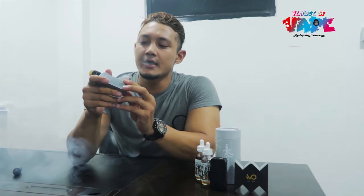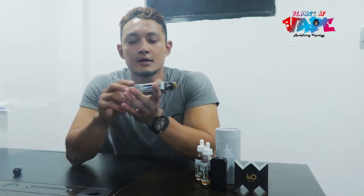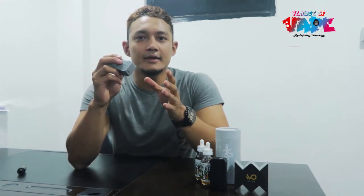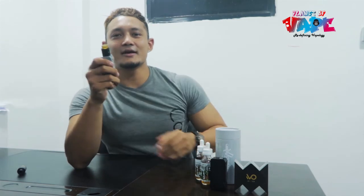At 80 watts, I think this mod is best for starters who want to get into vaping and quit smoking. You can get this mod at Civil Mall, fourth floor, Planet of Vape. Use my name, Anuj Maske, and get five percent off. Do try it out — and if they don't give you the discount, let me know.